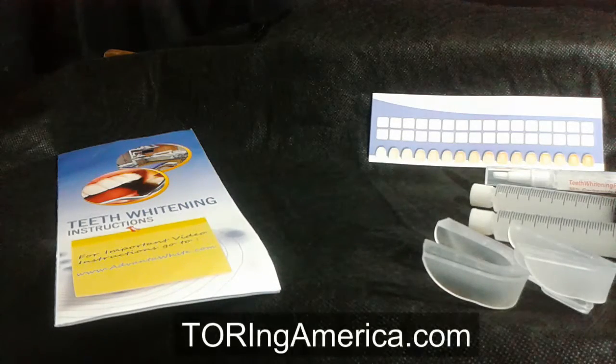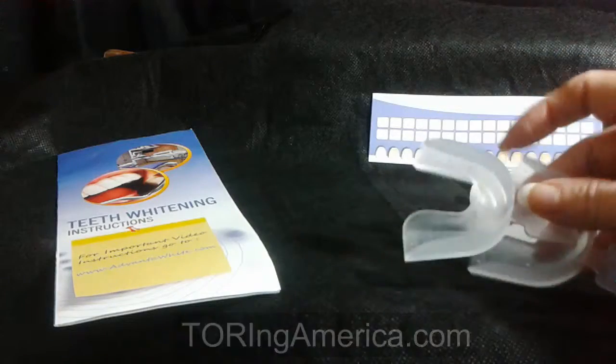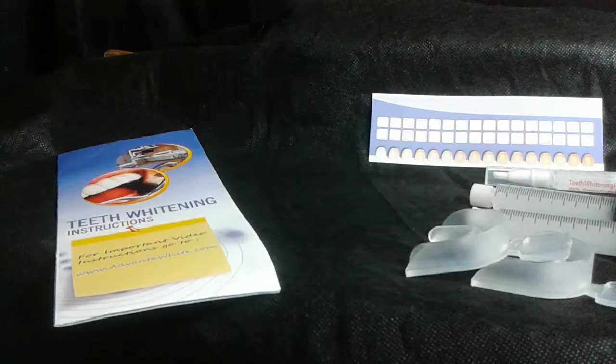Hello Flockers, it's Tori with Toring America. Get ready for the best smile of your life. Here's how to use your teeth whitener.